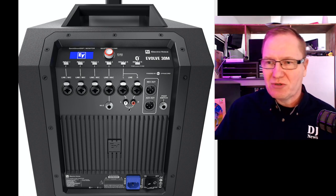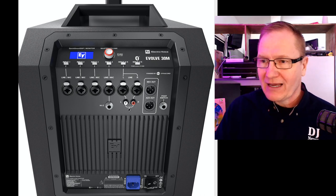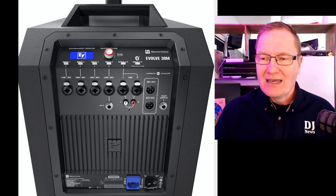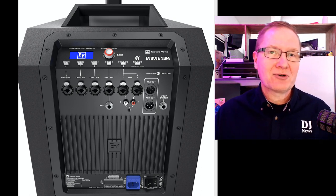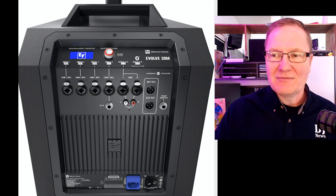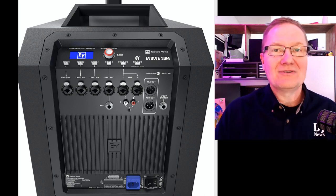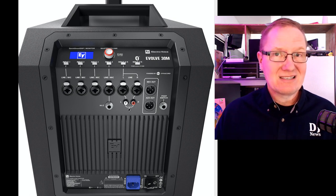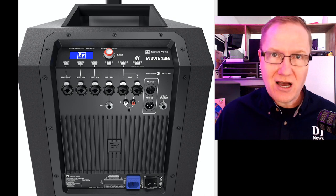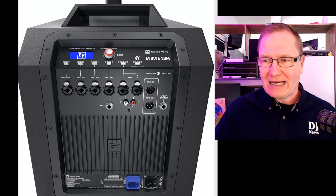We have the ability through the DSP to run phantom power — I believe it's in the quick DSP on this unit — because it also has the ability to enable compression on these channels and feedback elimination that can be turned on. For ceremony, that feedback elimination is an absolutely fabulous thing to have for those unexpected moments when someone runs up to give a hug and gets too close to the mic. Having that elimination capability is great.